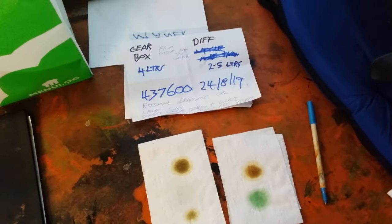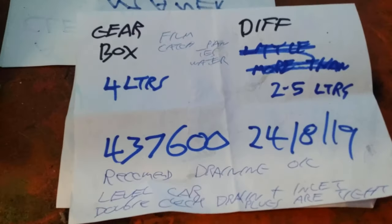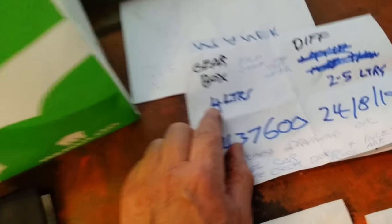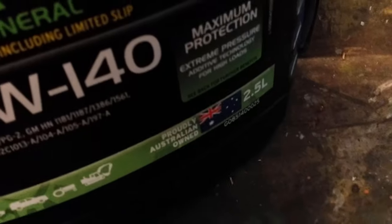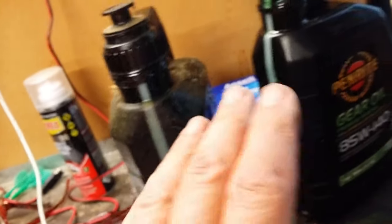These are just my rough notes. I'm going to stick with four litres used in the gearbox because it used up all the oil in that container. I'll stay with 2.5 litres for the diff — I used a container with two litres plus a bit more.